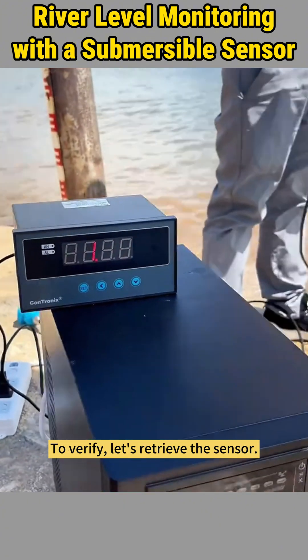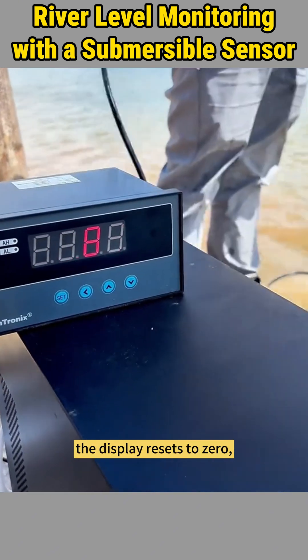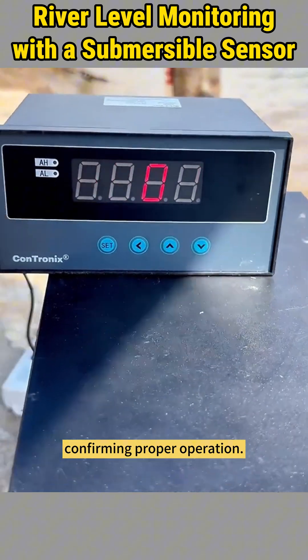To verify, let's retrieve the sensor. Watch as the value decreases, and when fully removed, the display resets to zero, confirming proper operation.